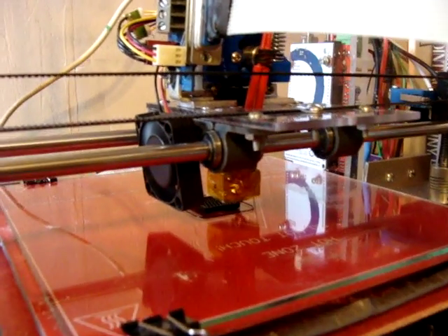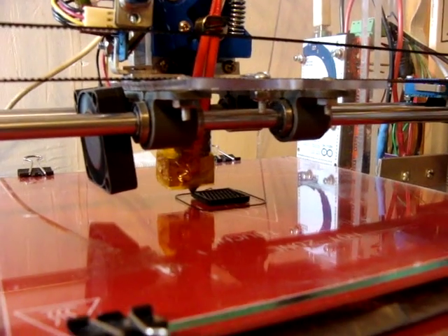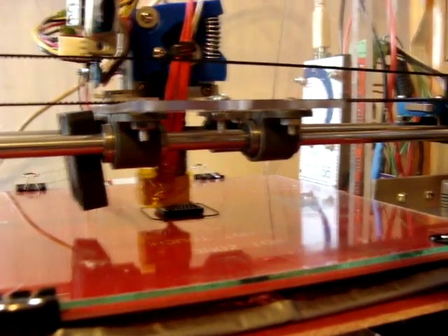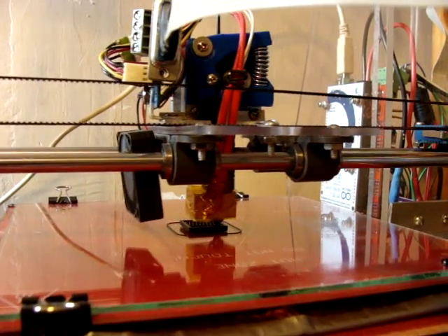This is Bob Davis 321 back again with my homemade 3D printer. I've been testing different combinations of stepper motors, cold ends and hot ends.